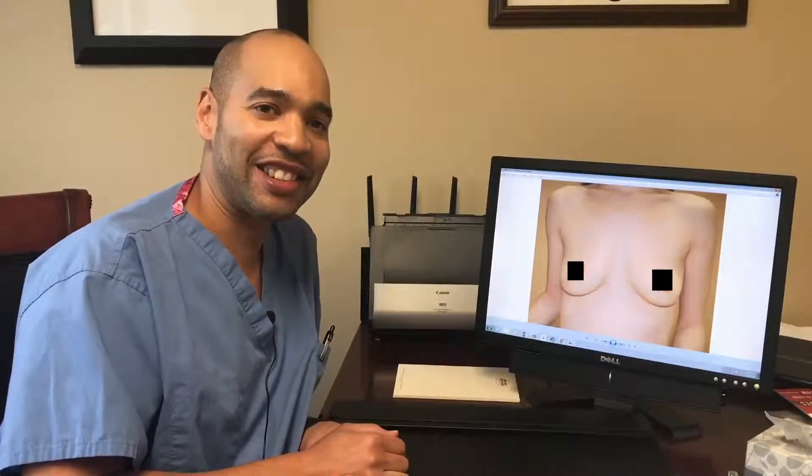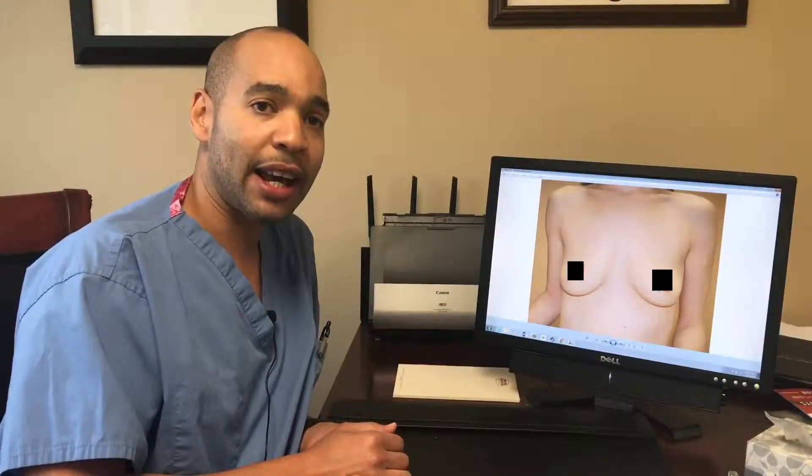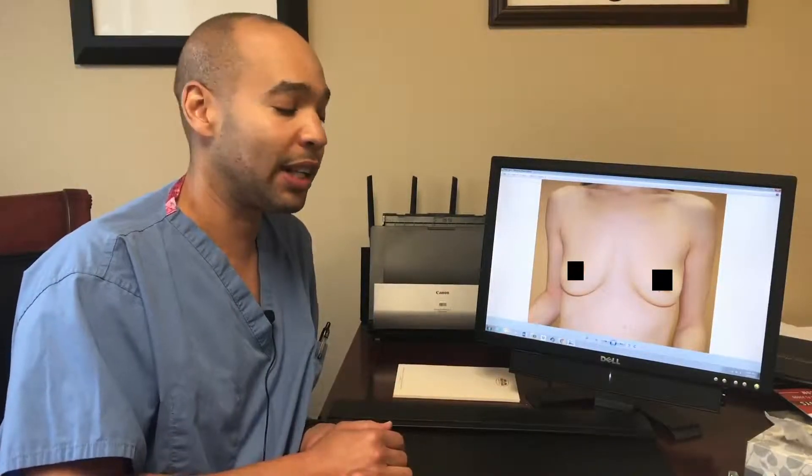Hi, Dr. Sean Wright here from Media Pennsylvania Plastic Surgery, here to talk to you about my typical breast augmentation. Here we have a woman after a few children where she breastfed, and she was happy with her breasts when she was breastfeeding and wanted them back.